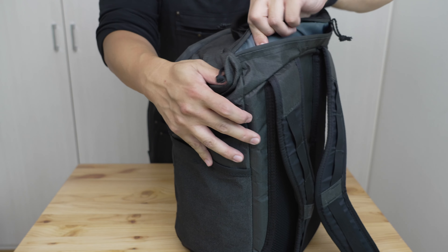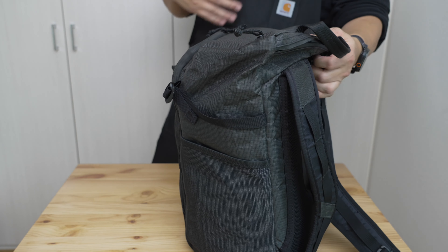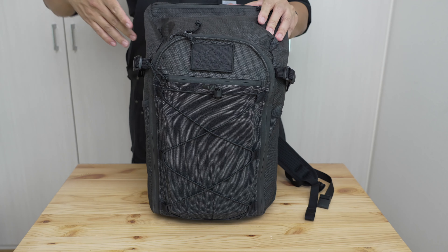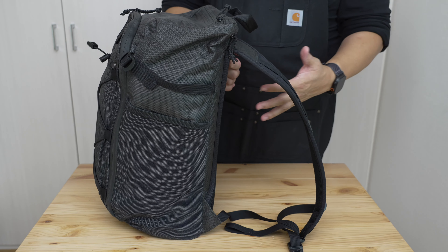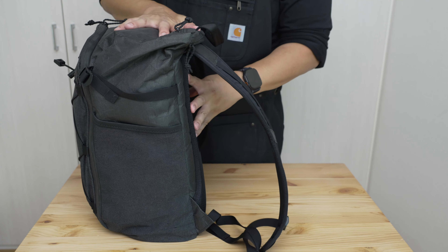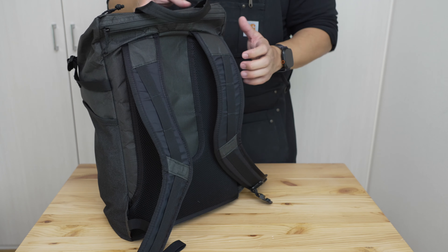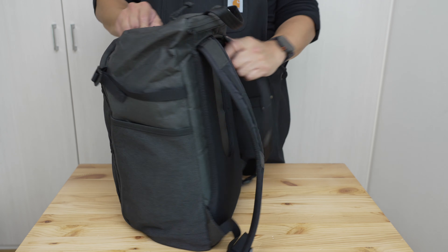Both foam layers are very flexy and thin. They provide some protection against sharp things in the compartment poking against your back, and they'll keep the bag upright and give it some structure when empty, but they don't really provide much load transference or support. This is what you'd expect in an ultralight bag, and it's one of the main reasons the bag tops out at that weight limit — it just doesn't provide much support.